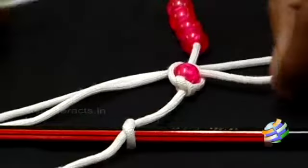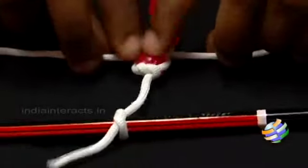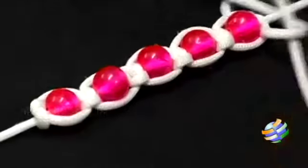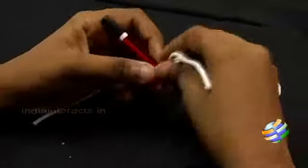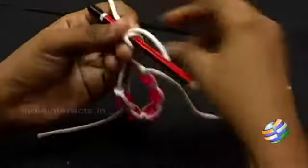Do the same again but make the knot on the other side. Repeat the process for all the beads. Once complete, bring both ends of the rope together and tie the rope in the middle to a pencil.